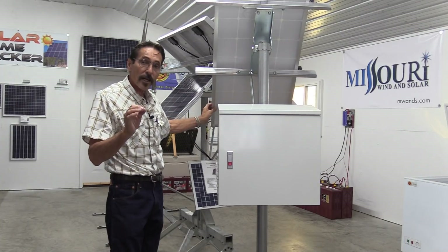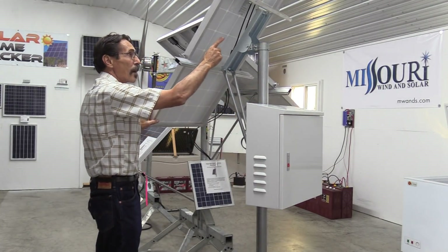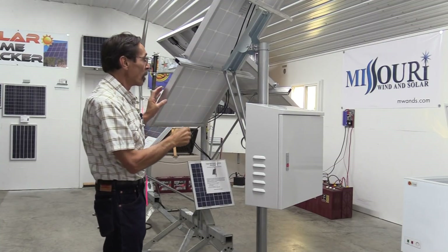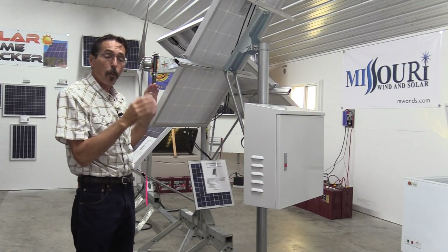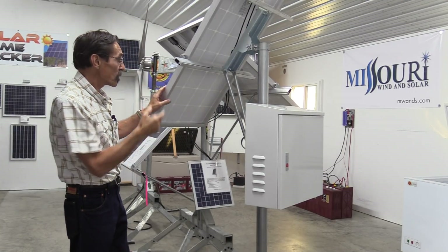So if you want to set up for your pond aeration, this is the thing to get. This is the top-of-the-pole solar panel mount. We've got it made for one, two, or three 100-watt solar panels. This is just a single.